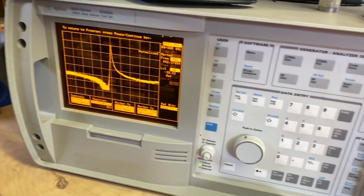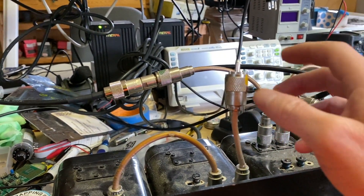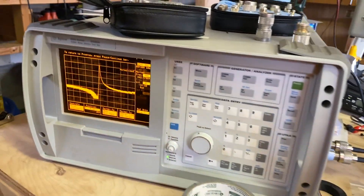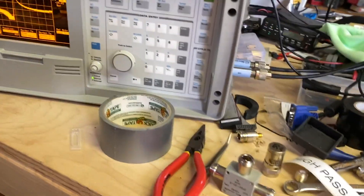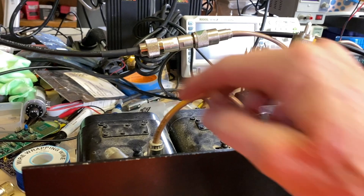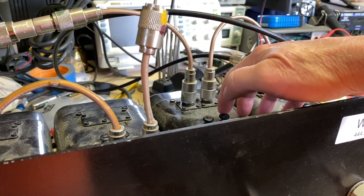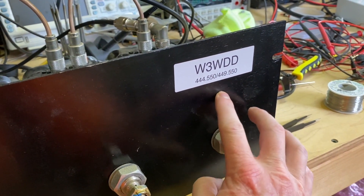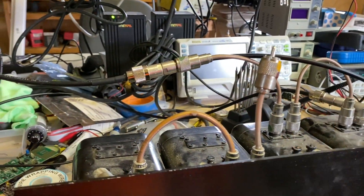This unit does have an insertion loss and return loss bridge function which works with this setup. Basically you terminate everything, hook up the T, and it will graph out your return loss for both frequencies — both show up. This is a more accurate method, but doing one cavity side at a time is simpler. I'd trust a return loss bridge a bit more if I actually had a real one, but this guaranteed way of splitting up the cavities works well. This is the transmit side — put the transmit signal in here and see what comes out. Same concept in reverse: transmit in on the antenna side and see what comes through.